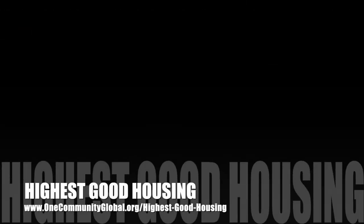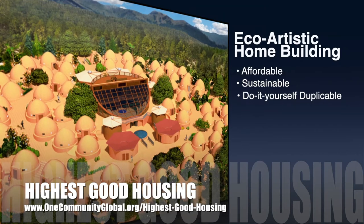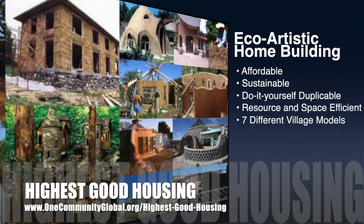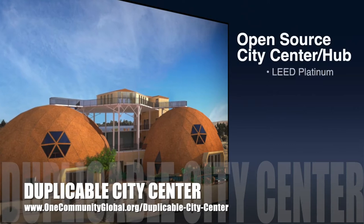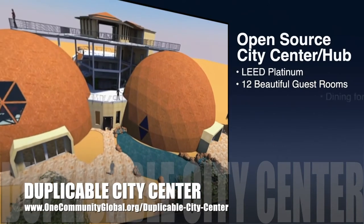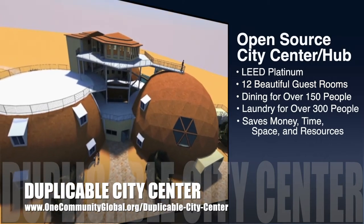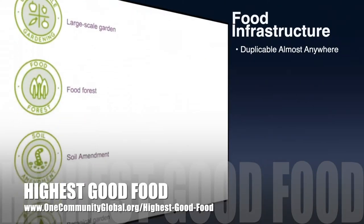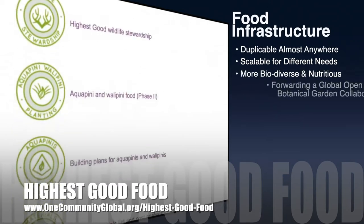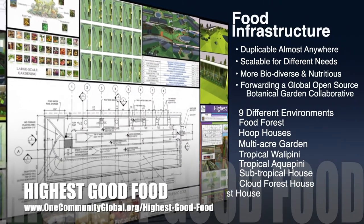The One Community approach to highest good housing is eco-artistic home building that is affordable, sustainable, do-it-yourself duplicable, resource and space efficient, and consists of seven different sustainably constructed village models. One Community is also creating an open source duplicable city center designed to be LEED Platinum certified, provide 12 guest rooms, dining for over 150 people, and laundry and recreation space for over 300 people, all while saving money, time, space, and resources. One Community's approach to highest good food is duplicable almost anywhere, scalable for different needs, more biodiverse and nutritious, part of forwarding a global open source botanical garden collaborative, and includes nine different free, shared, and duplicable growing environments.